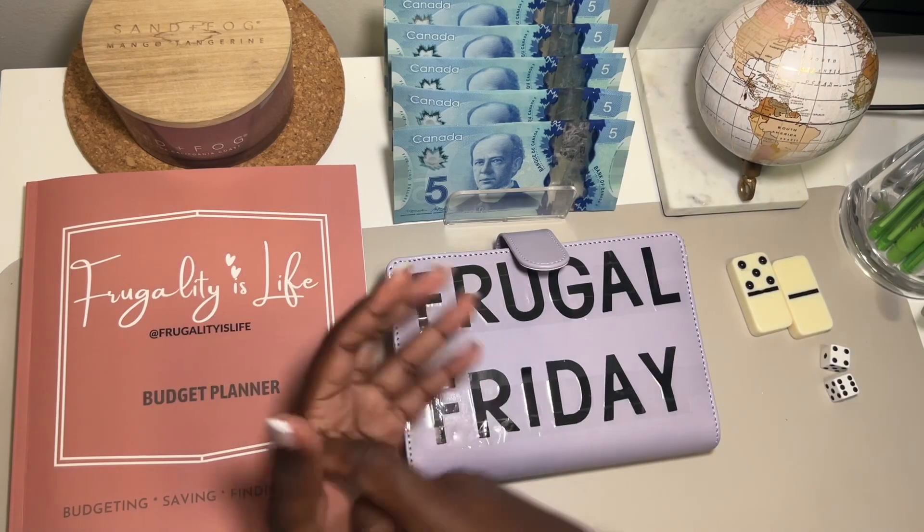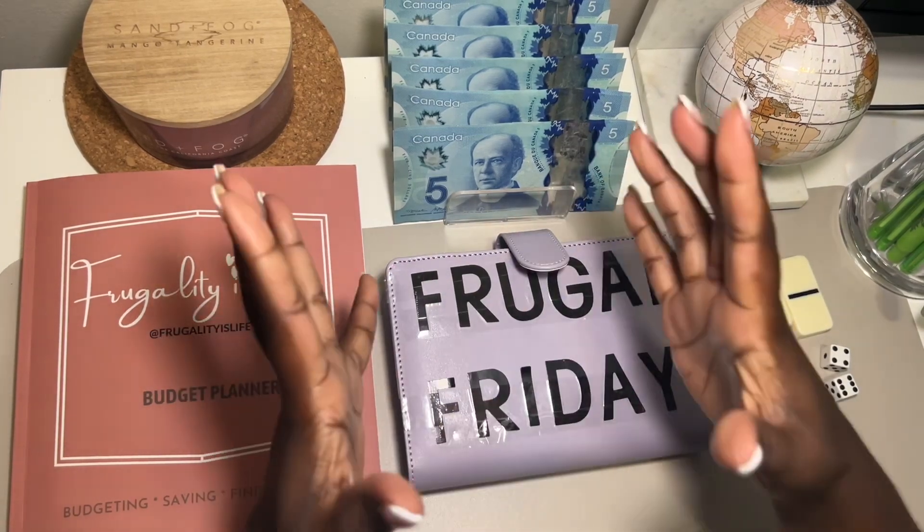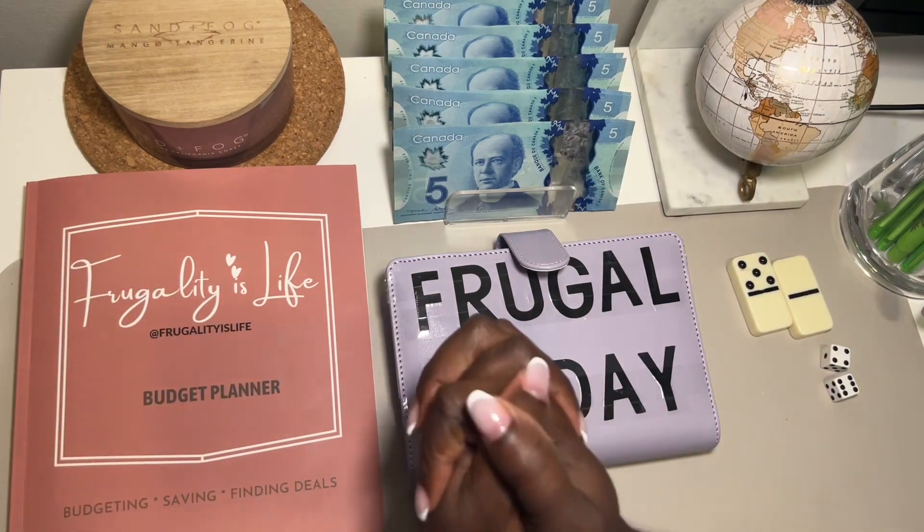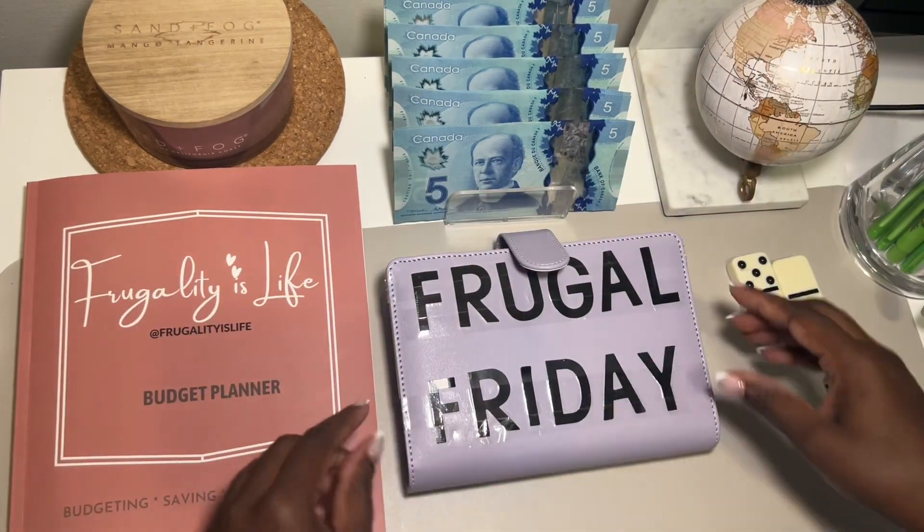Hey my frugal friends, wagwan! Welcome and welcome back to my channel. Frugality is live - it's Frugal Friday! If you are new here, welcome, and if you're returning, welcome back. Let's jump right into it.